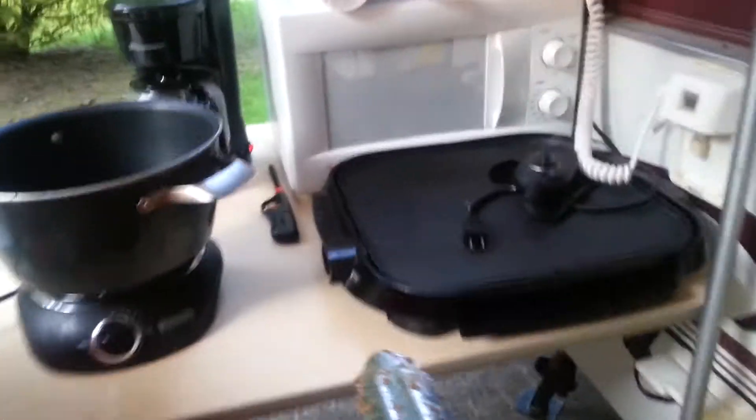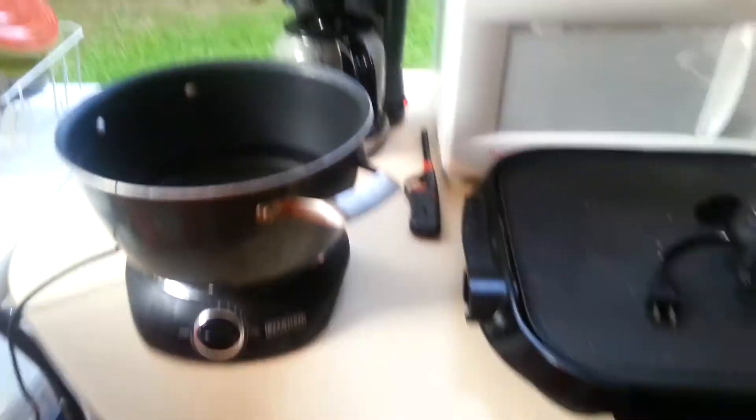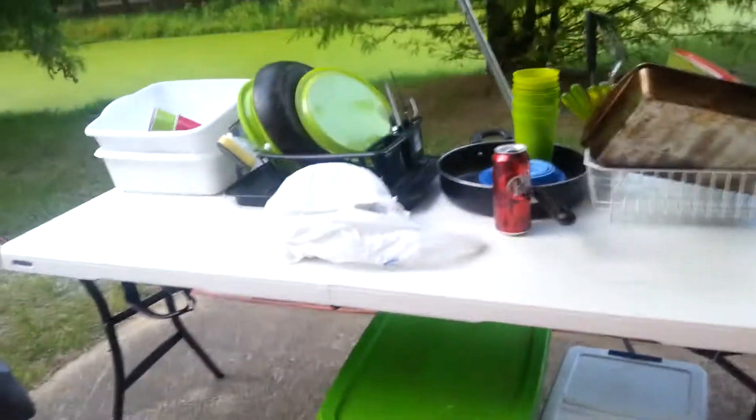They've got a table that they can put inside, or it's got a place to put it up here to go outside. She's brought a griddle for pancakes, and she's got a coffee maker and a microwave — which I don't use microwaves. She's got a single burner so she can do pasta or whatever, and she's brought a table to do dishes and wash up.